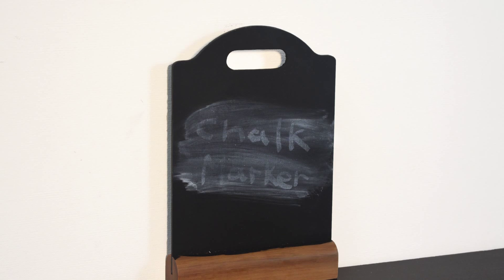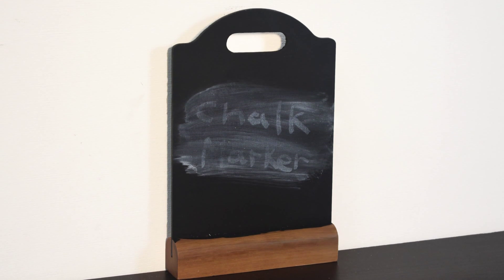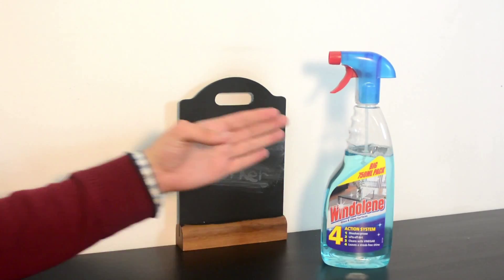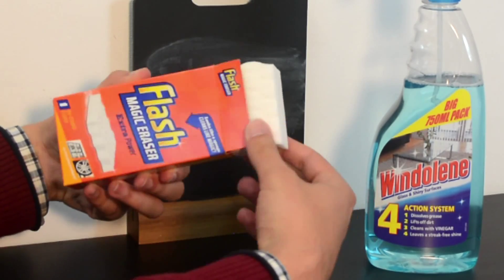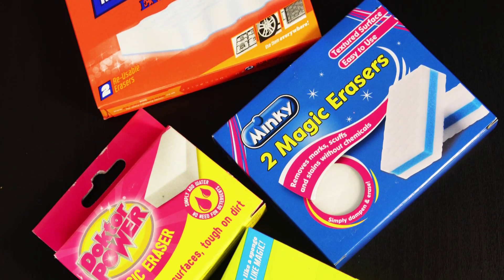The good news is that the ink in our products is water-based, so whilst it may have seeped into the pores of your board, it can usually be removed. To remove the ink from your porous board, you will need window cleaning fluid and a foam magic eraser, both of which can be purchased from your local supermarket. We're using a Flash magic eraser, but there are many different brands available.